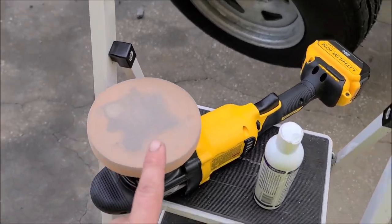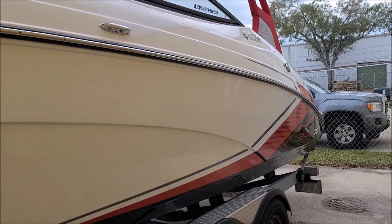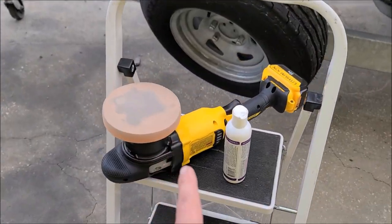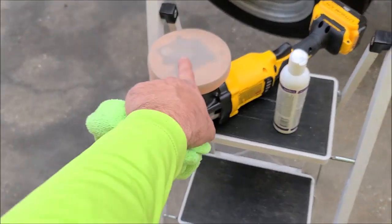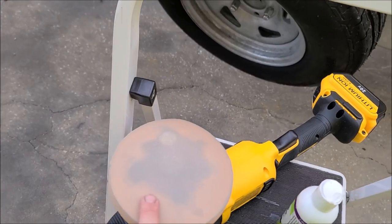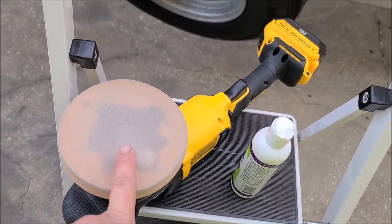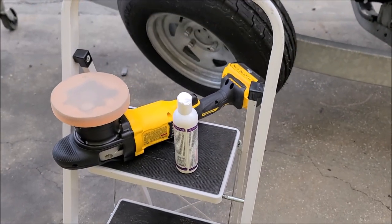This is the dual action polisher. I also purchased the rotary — I have that but obviously don't need to use it today, I'll show you that in a later video. This comes with a five inch backing plate for my five and a half inch pads at DetailJuice.com. I only use and carry Buff and Shine pads — they are the best in my opinion, so that thing's awesome.